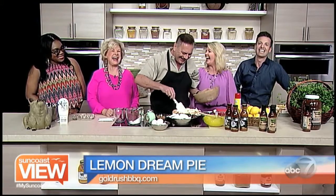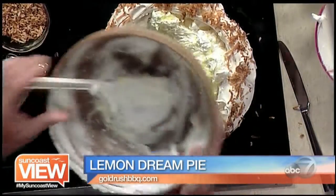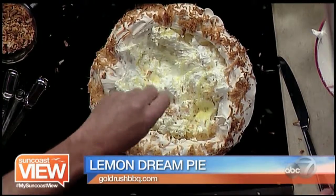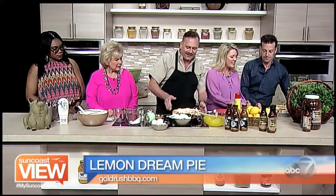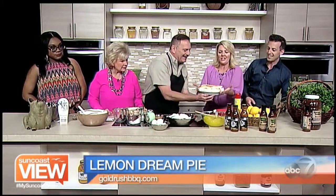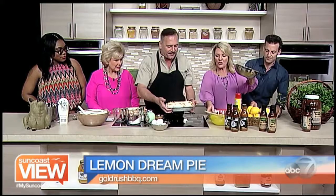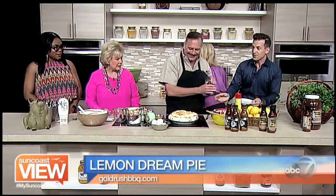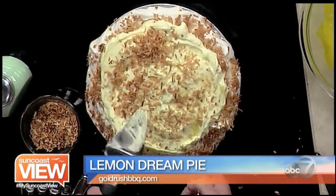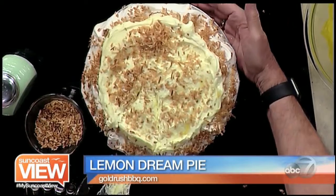Fill the meringue crust. I like that we're not using carbs, just lots of sugar — we cut flour. Fill it up and then top it with a little coconut. And this is the finished product — oh my goodness, isn't that beautiful? It's a lemon dream pie and it looks absolutely dreamy. This is a meringue crust filled with lemony goodness.